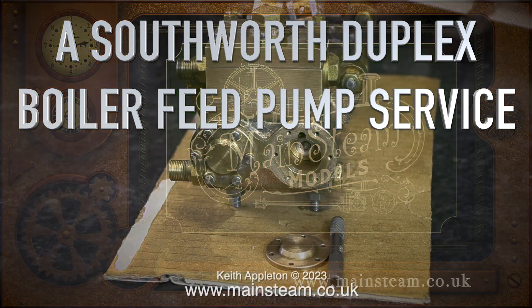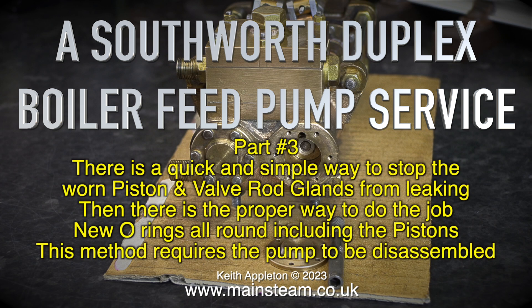Welcome to a Southworth duplex boiler feed pump service, part three. There is a quick and simple way to stop the worn piston and valve rod glands from leaking — I'll tell you about that simple method in a future episode. Then there is the proper way to do the job: new o-rings all round including the pistons. This method requires the pump to be disassembled.